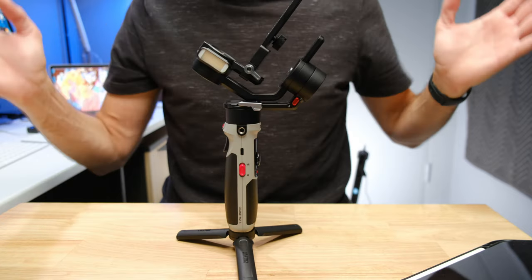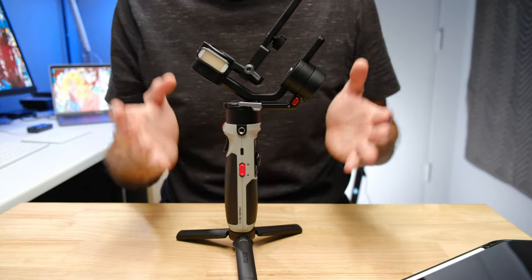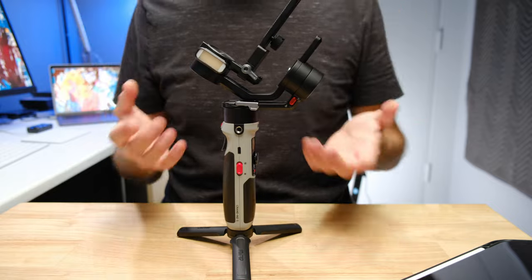Even if you suck at balancing your Crane M2S gimbal, at the end of this video you are going to be able to balance it in under 60 seconds. If you've just bought a gimbal or if this is your first gimbal, it is not unusual to feel overwhelmed and daunted by the balancing process. You might even find yourself wondering why you bought it. I promise you, everybody feels like that with their first gimbal, and it doesn't take long before you get pretty quick at it.